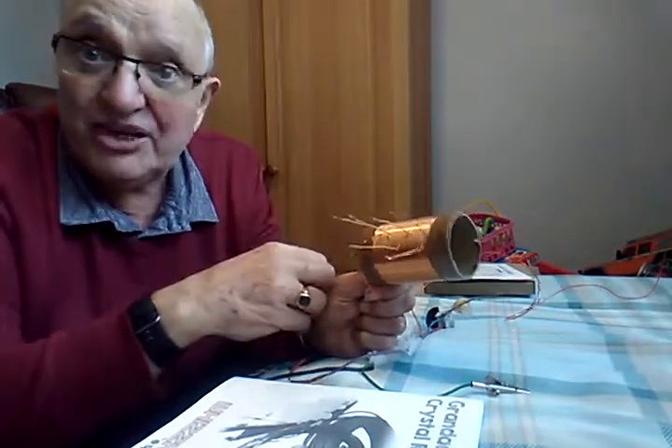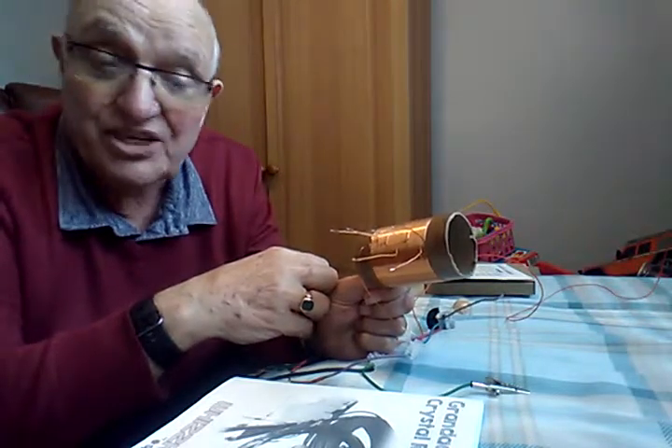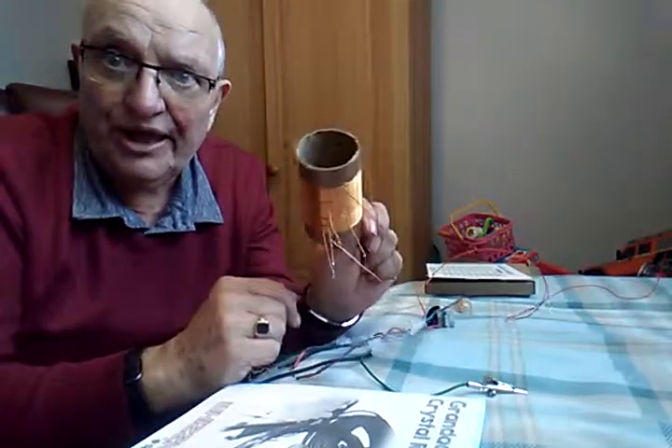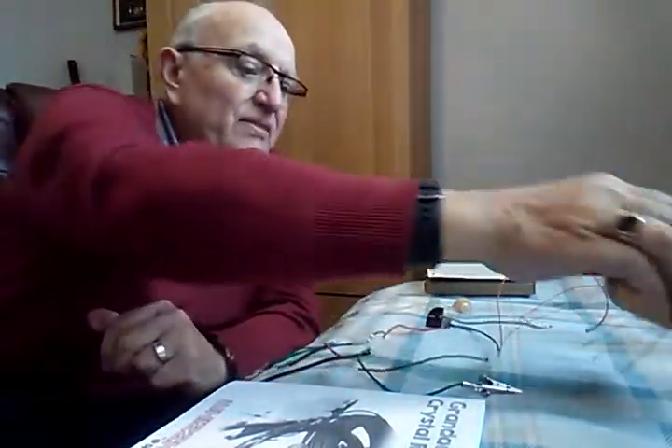I got a couple of extra ones on the end that I put on myself. Then I lacquered the whole thing to make it look really quite smart and tidy. As I say, all the bits are there.